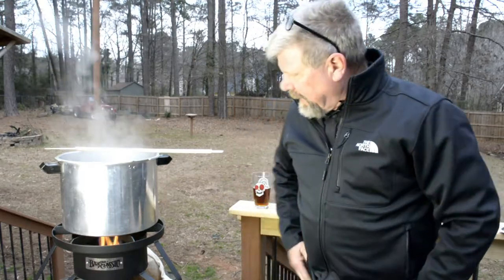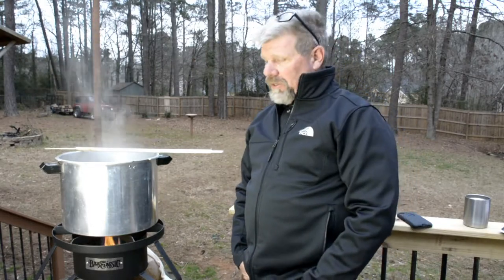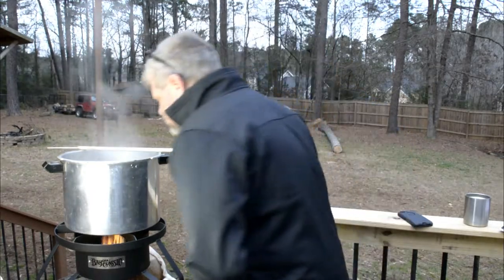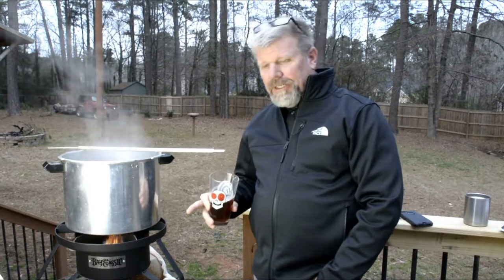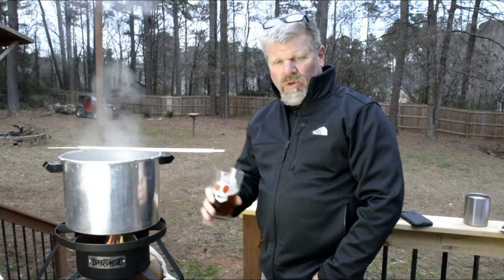I did go in earlier and get a jacket — it's cold out here. That's why I bought the induction burner, so I can start doing everything indoors. I hate the cold. This Bayou Classic burner is pretty great though — you can keep the temperature right about where you want it. It's been a beautiful rolling boil the whole time.